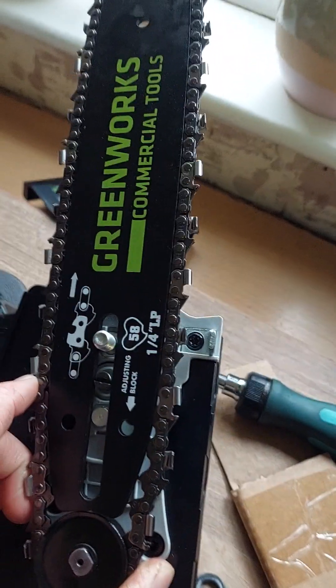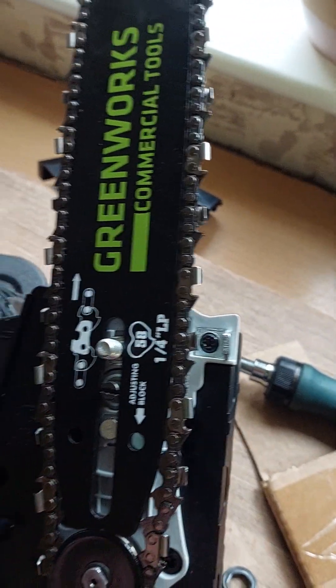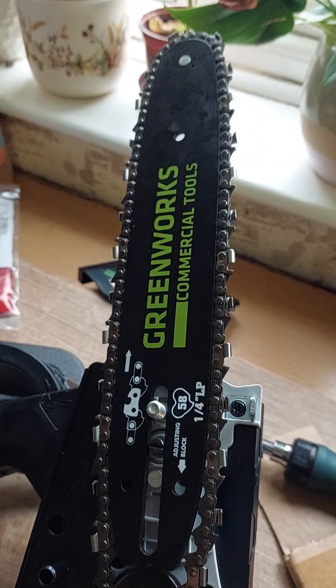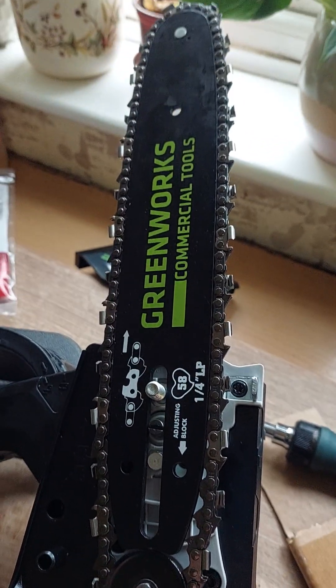Thanks for watching me rant about Greenworks Commercial Tools - that's clearly a bit of a disappointment if you can't use them straight out of the box.